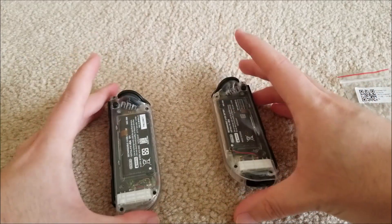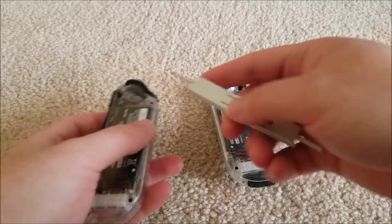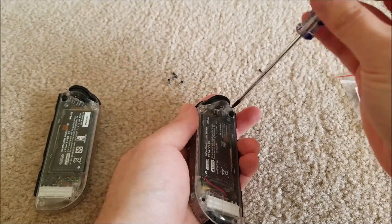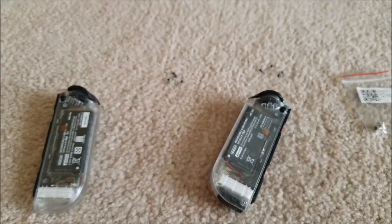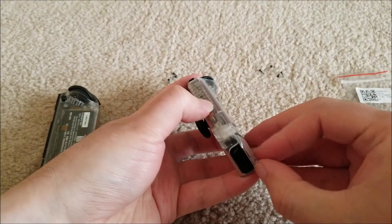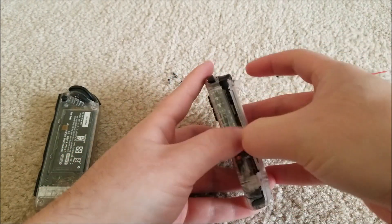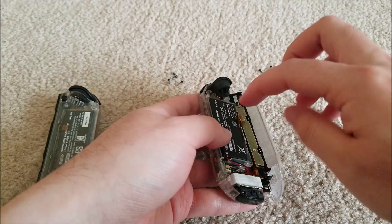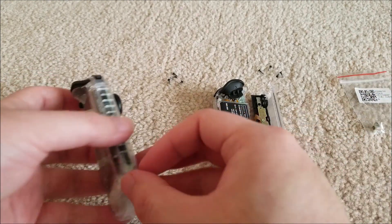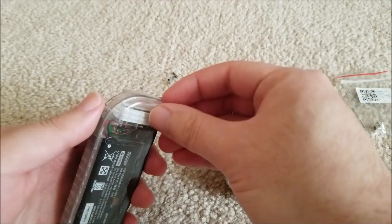We're going to pop both these open simultaneously - basically just four screws and we're in. Now just a matter of getting your fingernail in along the clips on the side and opening them like a book. There are two ribbons attached, so you have to be careful - you can't just yank them apart or you can rip those and they'll need to be replaced.